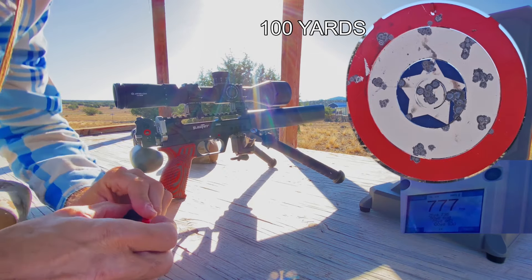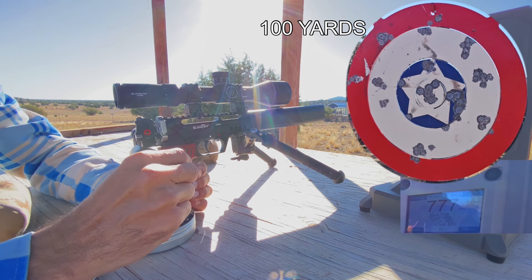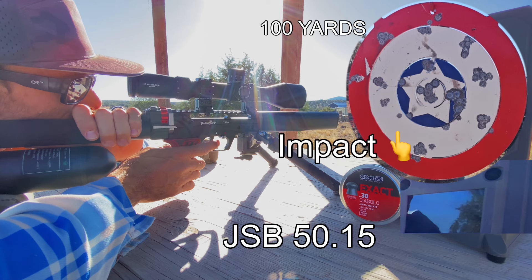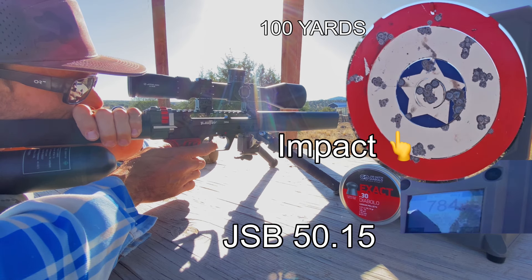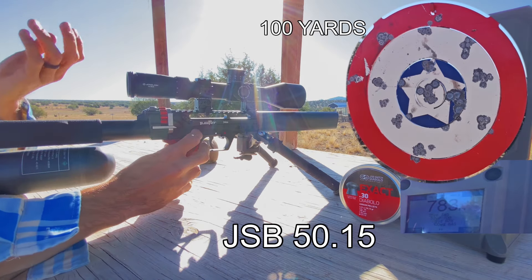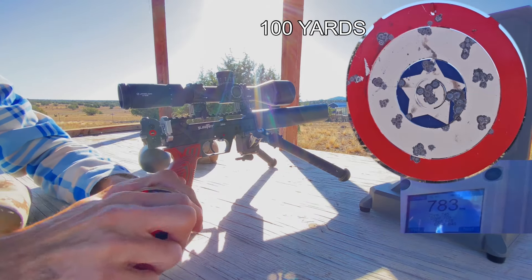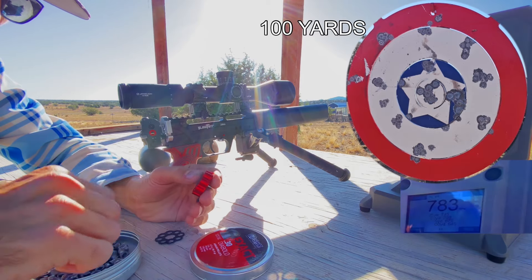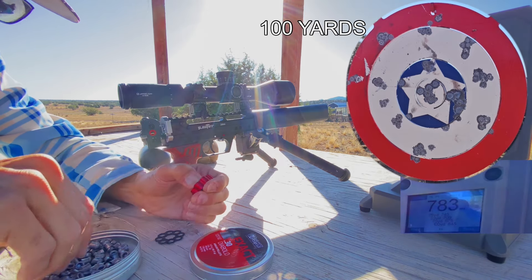I've probably got enough for maybe one more full mag. So let's throw back in some of these JSBs here and shoot another eight shots of these guys. Still drilling — we're down to 175 bar, which is right about where I thought I had my reg set. But I guess maybe not, because we're still just absolutely meeting the velocity. So I kind of want to see where exactly this thing is going to start to drop off the reg, so I'm going to load one more mag and fire them off.